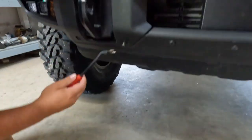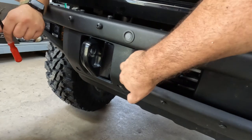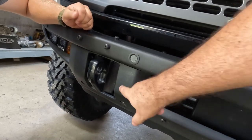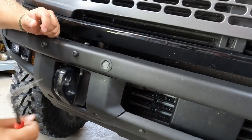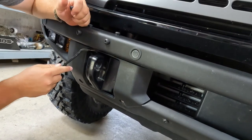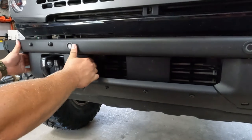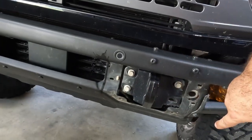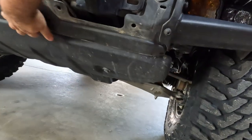To get to the bumper bolts, you have to remove this plastic trim. They did a great job matching it to the bumper — for a long time it wasn't obvious it was plastic. It just has little rubber pins that pull out and a couple of clips behind it, and it pops right off. There are three bolts holding each piece on the front, and once you take those off — along with the skid plate — that's what's holding the bumper on.